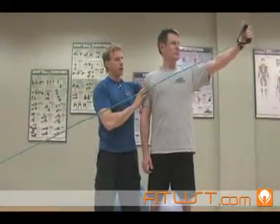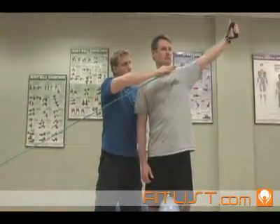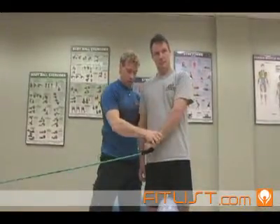Continue to the top — perfect. The elastic or cable should go under the chin, and then return back. Slow all the way down, and turn the thumb into the pelvis.